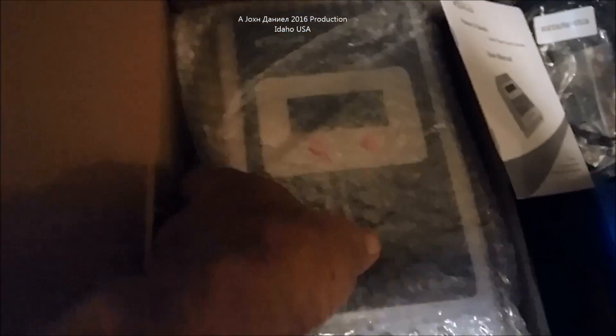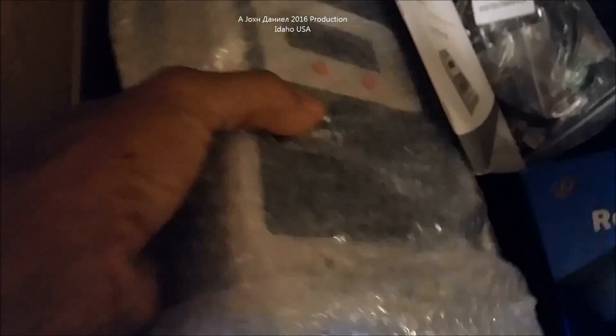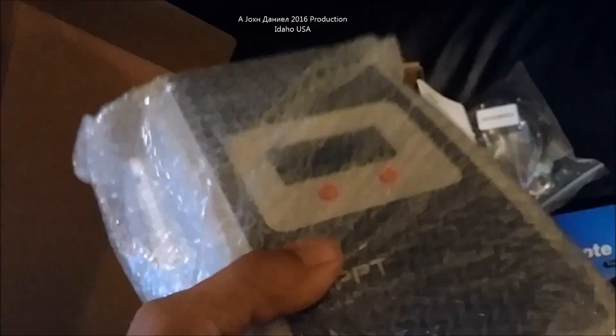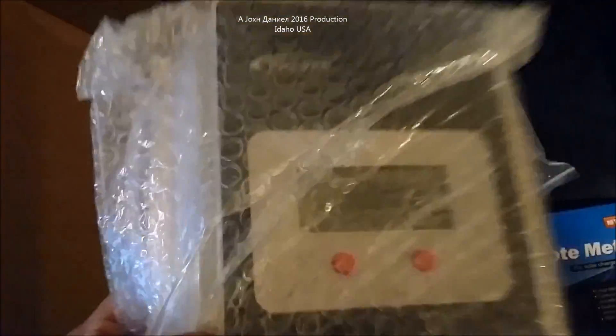It's actually much larger than the Solar Mate — if you look at one of my old videos from a few years back, it's much larger physically and it is very heavy. This thing weighs about six pounds and it has a digital display. Let's get it unwrapped — I'm going to set it down here. I haven't even tested this thing; it's been in the box.